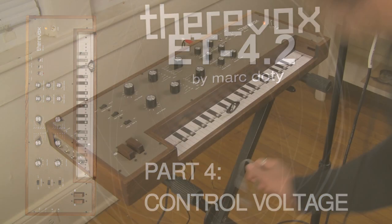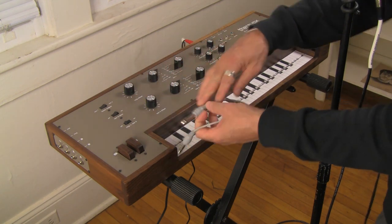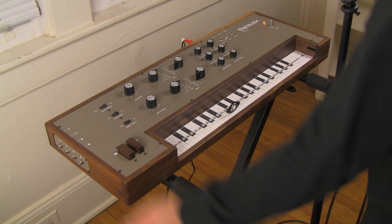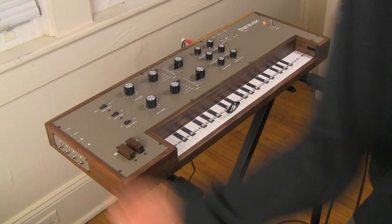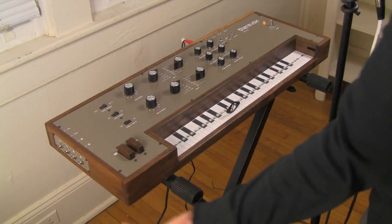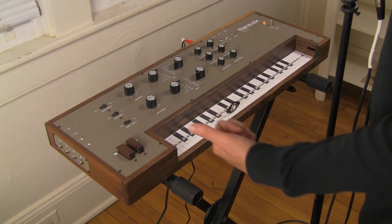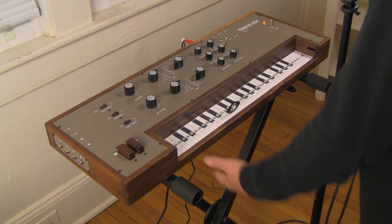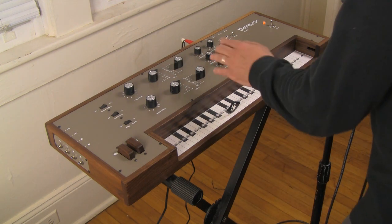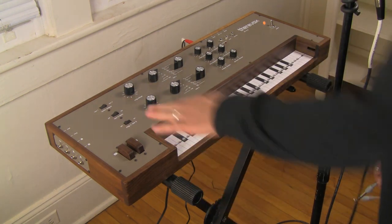Get a load of this — I have one of these, just your standard patch cable right here. You've been looking at this the whole demo. We have some really cool things. First of all, you have a jack marked EXP. This allows you to control an expression pedal — to connect an expression pedal into the ET 4.2, allowing you to control its filter cutoff. I don't have an expression pedal, which is totally bizarre, or I'd show you that, but I can show you something in a second.